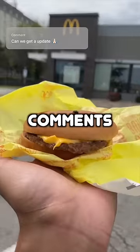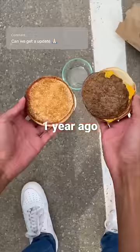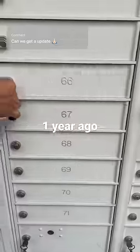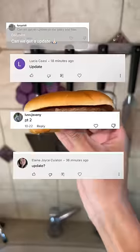Recently, I've been getting a lot of messages and comments asking for an update on the McDonald's burger. Just a little over a year ago, we stored a McDonald's cheeseburger away because there's a conspiracy that McDonald's burgers don't rot. The original video got over 7 million views and you guys kept asking for a part two.